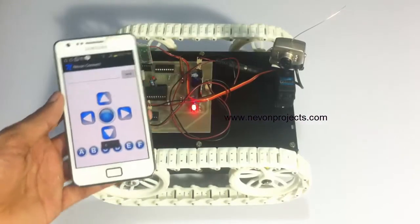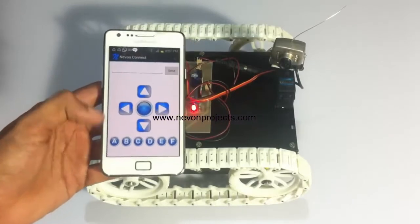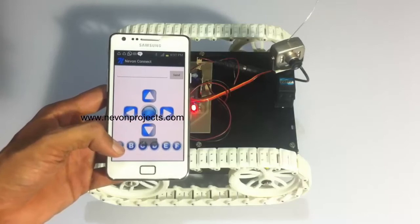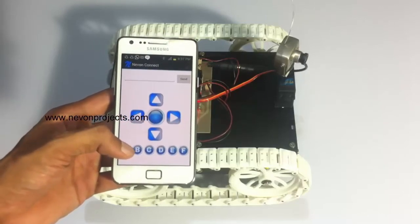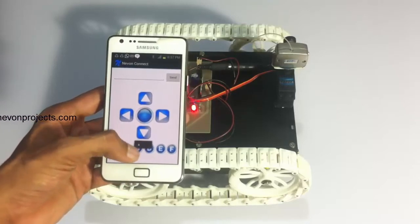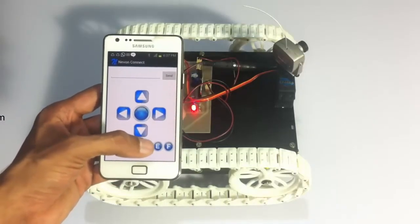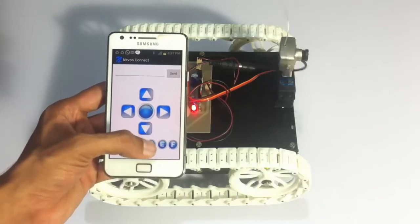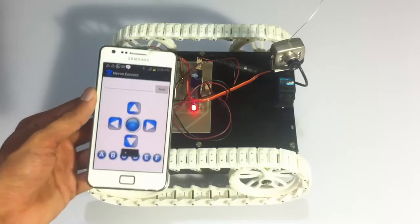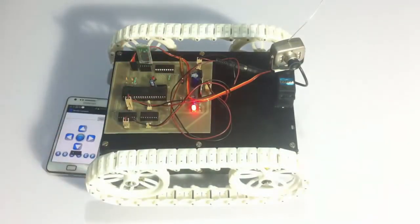Now let's see the camera panning. The buttons below — A, B, C, D — are used to pan the camera at various angles. This is how the user can pan the camera to scan the nearby area.